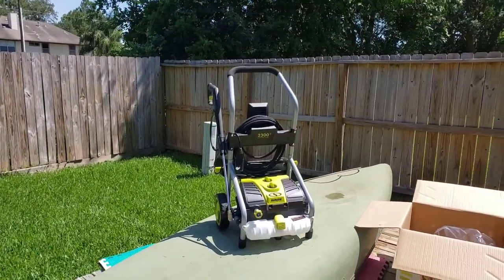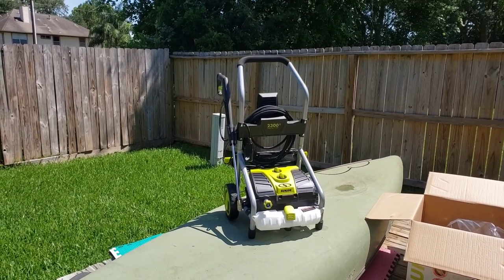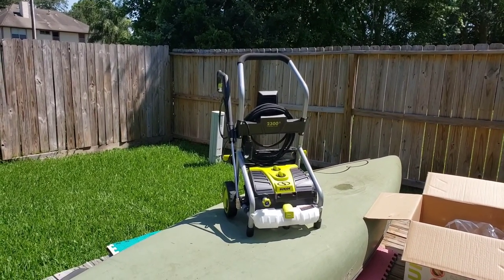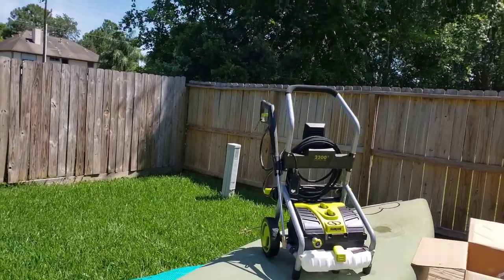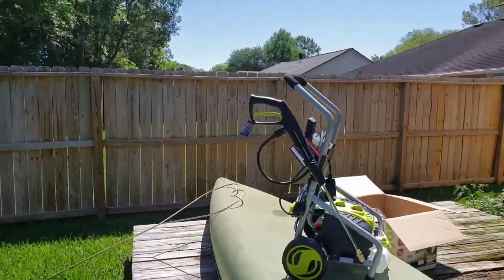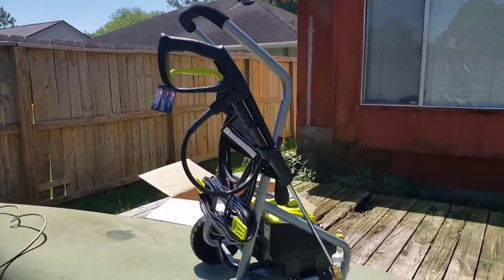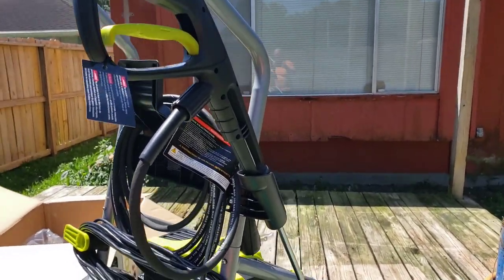I want to apologize — I don't know how far I got in the unboxing and assembly before my camera cut out. But here it is assembled. I want to show you some of the interesting parts of assembly. I didn't even look at the manual to assemble it because it was so dead obvious.